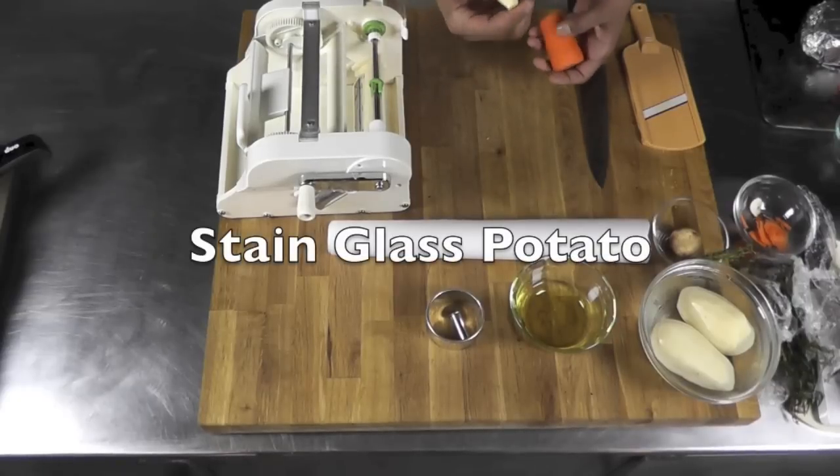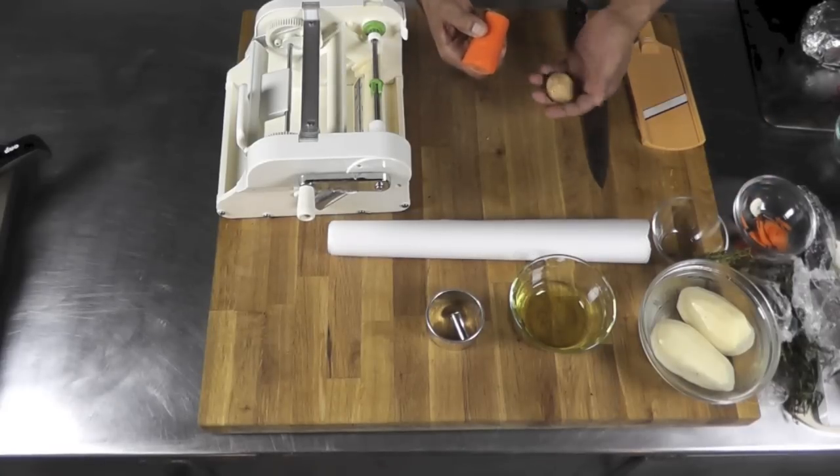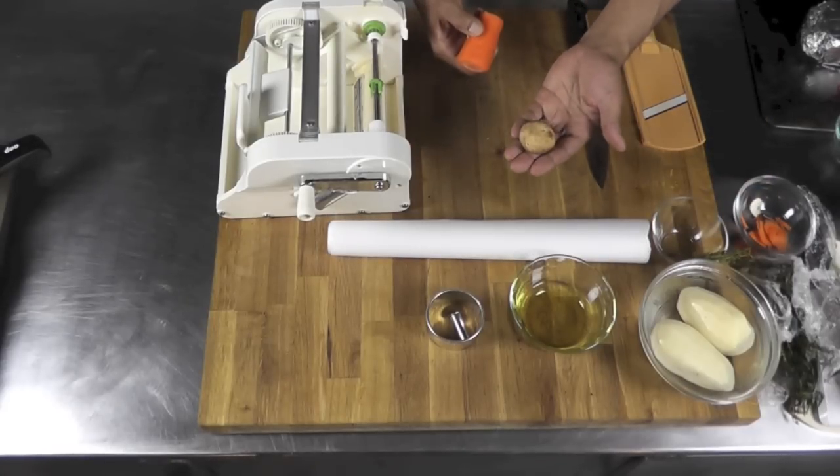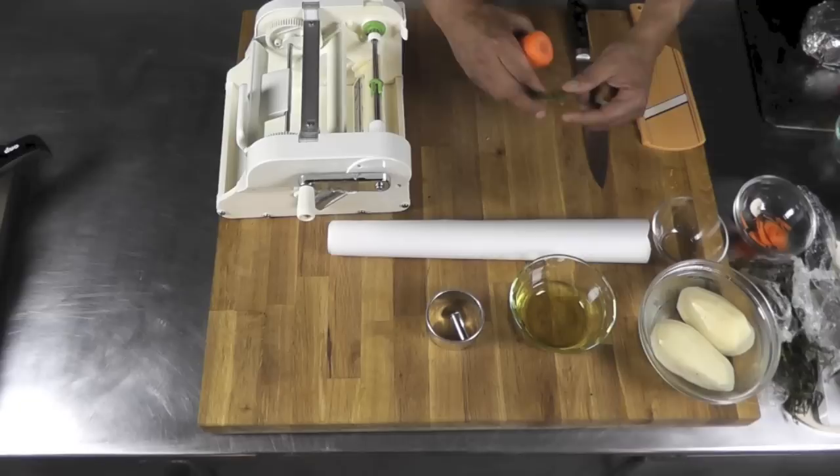To make this little garnish, I'm going to use a garlic clove, a piece of carrot, a cremini mushroom — not a porcini, a cremini mushroom — and some thyme here. I have some nice fresh thyme.